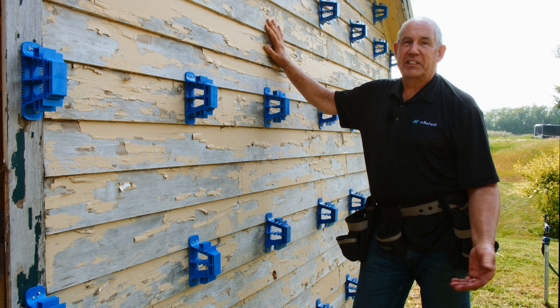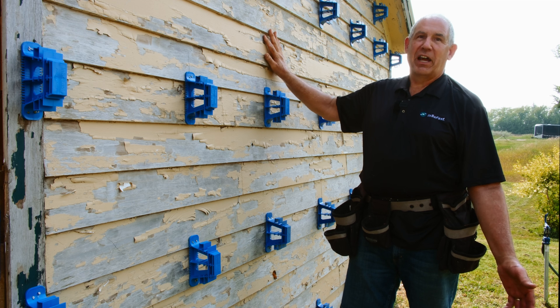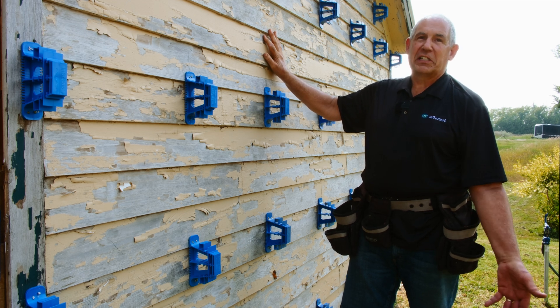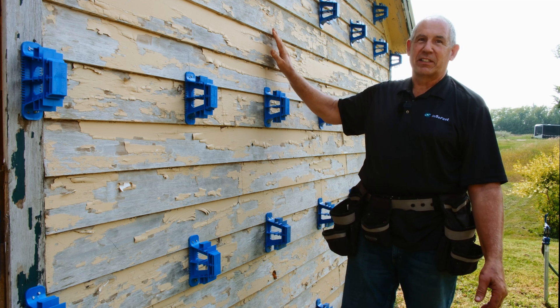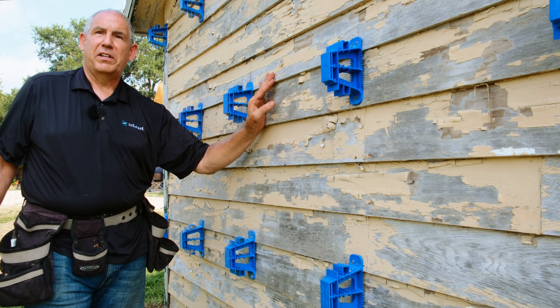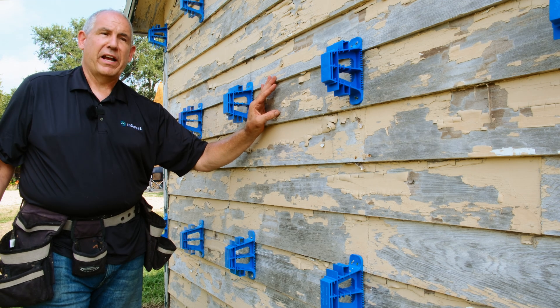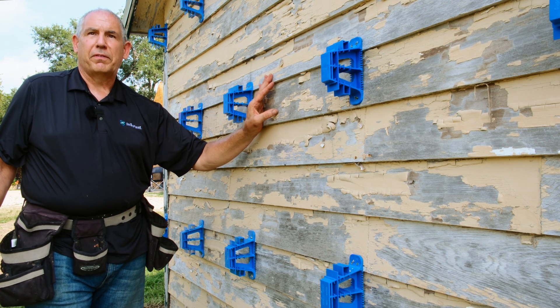We're here on an energy retrofit project on a 1900s house. The existing siding is going to be left in place for its R-value, which adds about 10% to what's existing for the wall. If we tore this off, we'd have to worry about the lead paint and the dumpster fee and everything, so this is actually a lot more responsible way to do these energy retrofits.